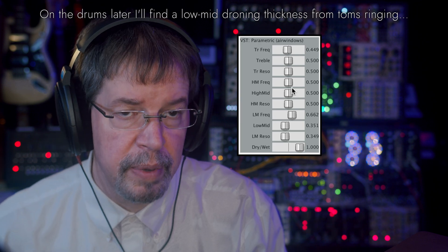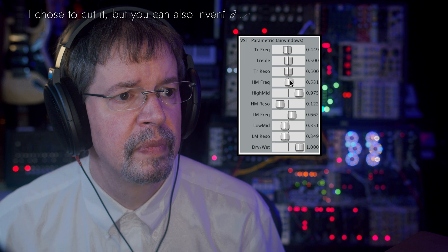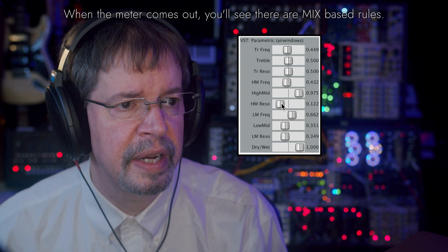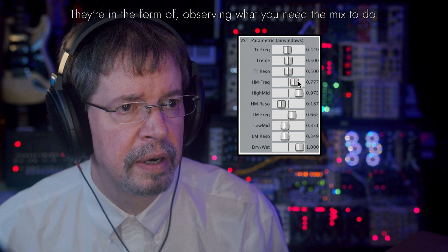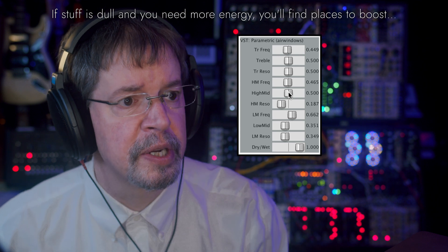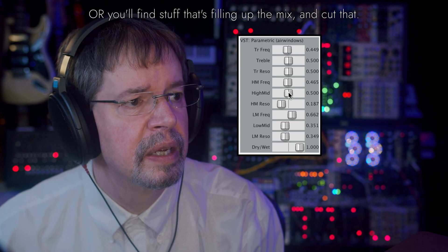We'll cut that slightly and start playing with high mids. Same deal — we'll turn it up and go fishing, this time for the chug in the sound, and we'll tighten it up. That's the chug region — a little lower, and higher is the pick attack jumping out. This is something metal guitar mixers look for. So I'll let it go back to where it's doing chugging again and then dial that up a little bit.